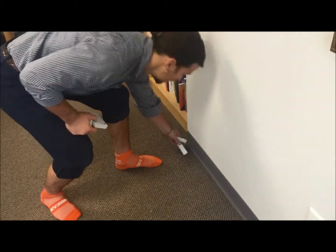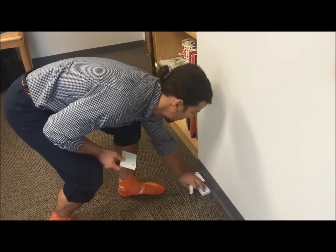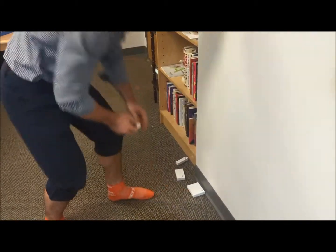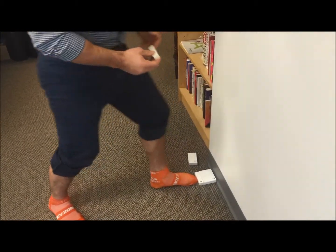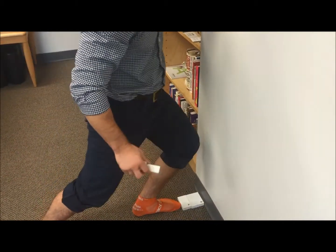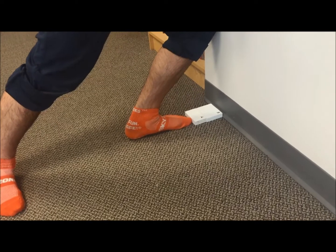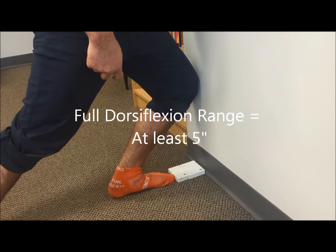Now I start adding blocks. One inch — got it. Two inches — got it. Three inches — my ankle's getting kind of tight. Four. Five, and I have this ability. I feel my heel coming up so I'm not going any farther. But this is a full range of motion — five inches for most people, and I have the ability to do this.